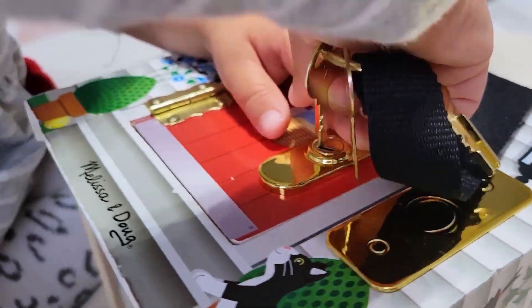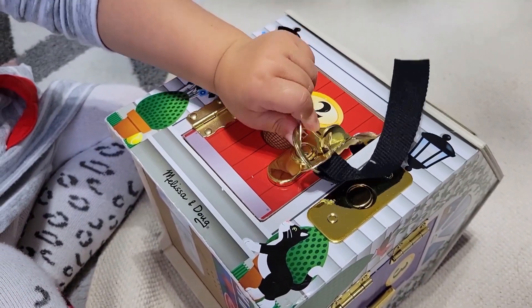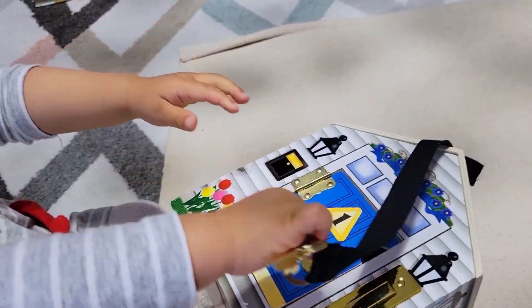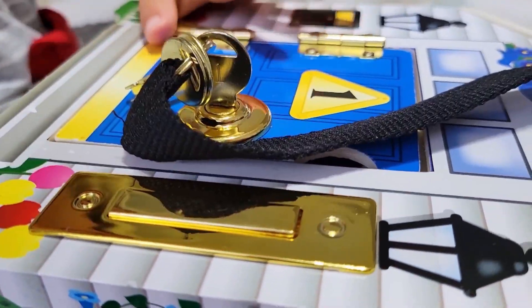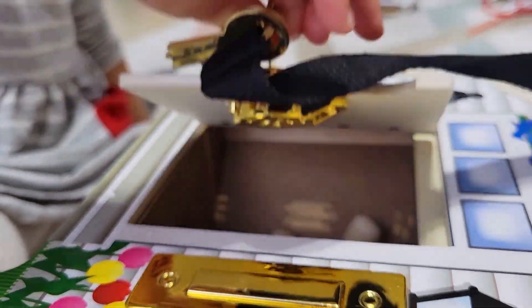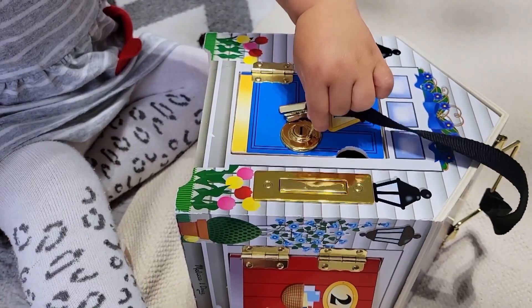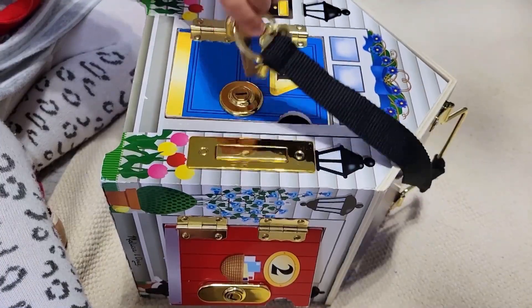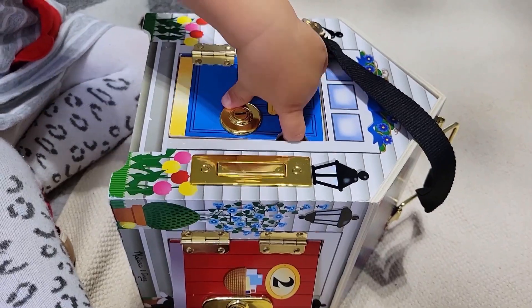You've seen me talk about this house that is practicing lock and key several times on this channel before, but it is just now that Stella's fine motor skills are refined enough to actually get that key in, turn it, and be able to stop in time instead of continuously turning it back and forth. You can also do this with just one simple lock and one simple key that are going to be large enough for your child not to be a choking hazard.